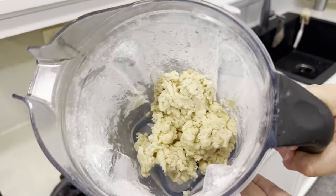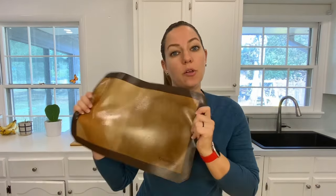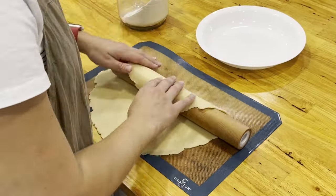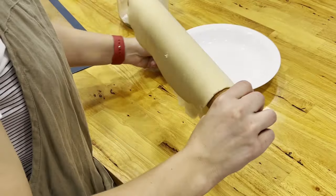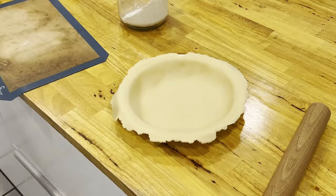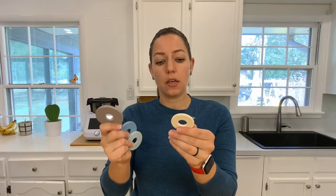Next we're going to roll out the dough and put it in the pie dish, and I want to give you a couple of tips and tricks to make it go a whole lot easier. Using a silpat makes it really easy to roll out your dough, it makes it easier to transfer, and it doesn't stick to your countertop. You can also use parchment paper if you don't have one. I have a Joseph Joseph rolling pin.